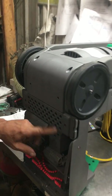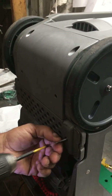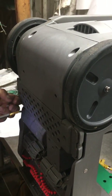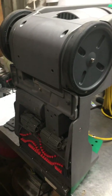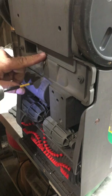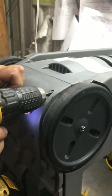First thing you want to do, you've got two screws here and here. Remove those. Remove the reel cover. And you've got four more screws — one here, one here, and then two up here.